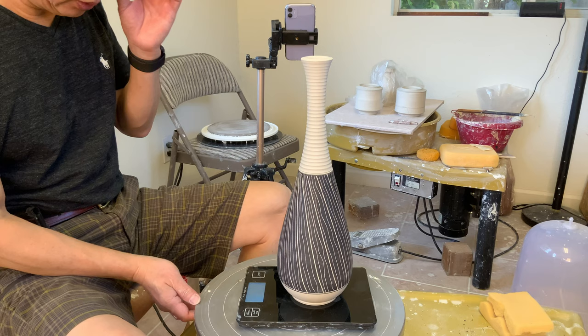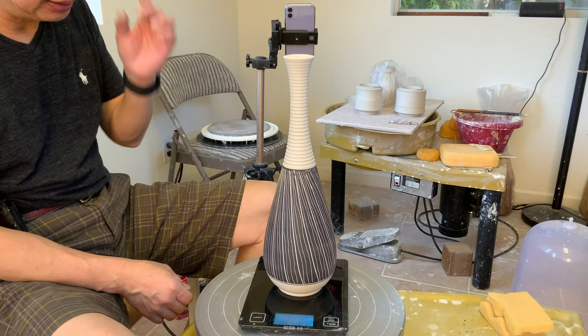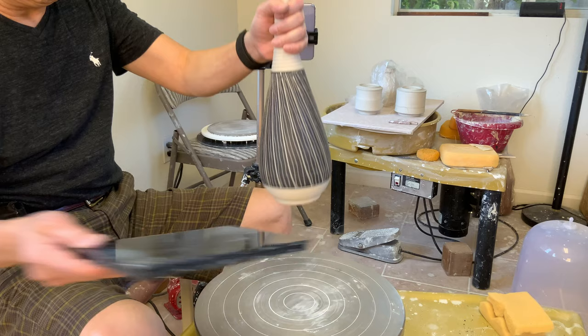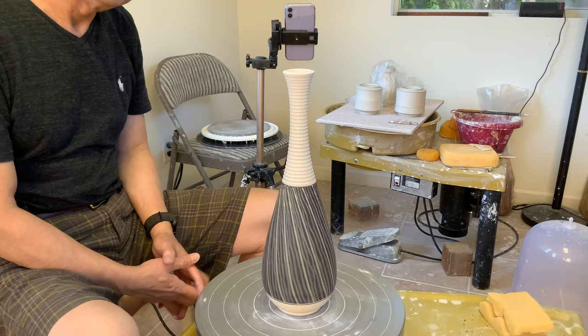Okay, so the weight after finish — I started with four pounds of clay when it's wet, and after all the trimming, a lot of trimming, a lot of stuff coming off. So now the weight is two pounds and 2.15 ounces. Thanks for watching.